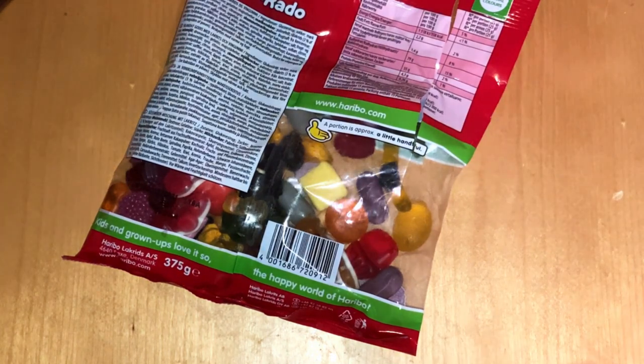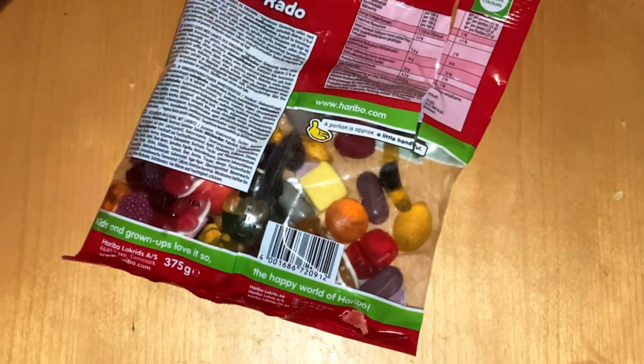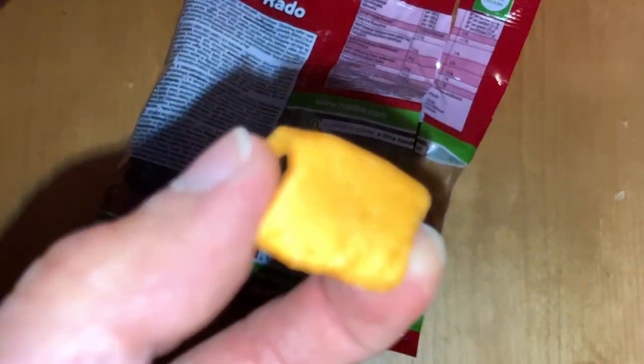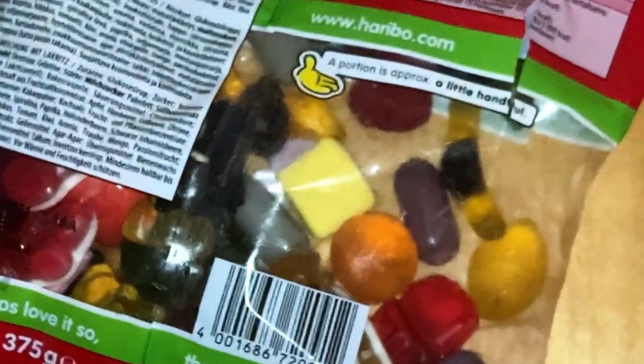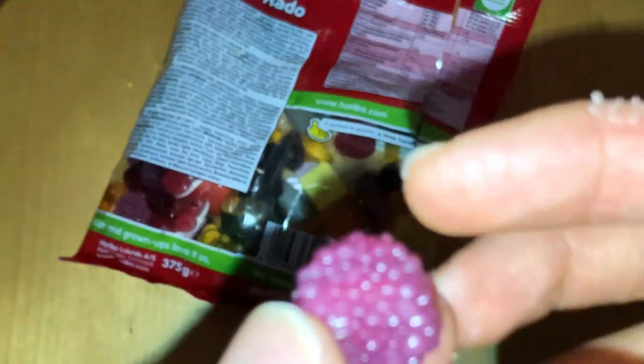Yeah, it tastes like strawberry. It has a quite hard shell but it is hollow inside with a white filling. Then we have these liquids — quite nice. And then we have these pieces covered in jelly, covered in hard pieces — quite nice as well.